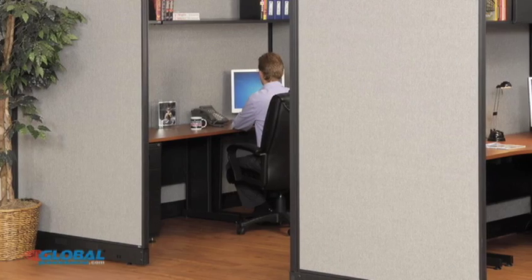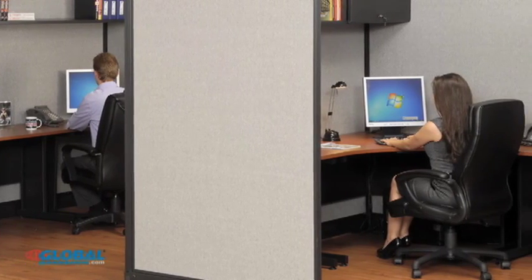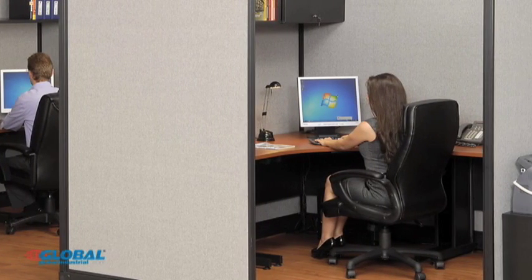Hi, Elizabeth here with GlobalIndustrial.com. Setting up a cubicle or workstation with electric raceways may seem like a difficult task, but with Global's very own line of office partitions with modular raceways, it's easy to assemble multiple configurations for any office environment.